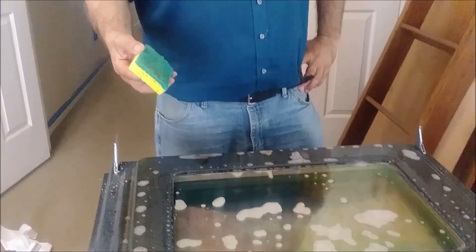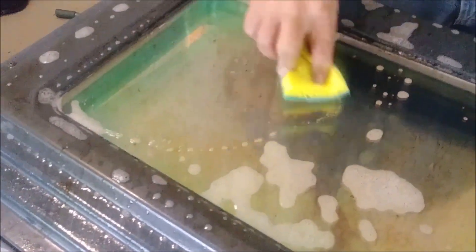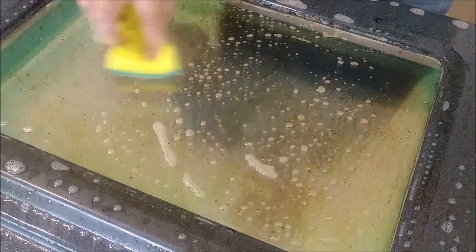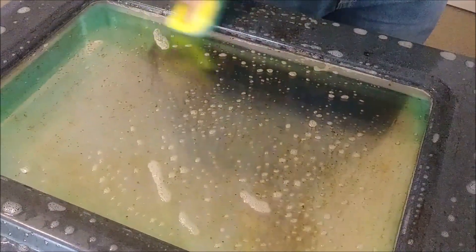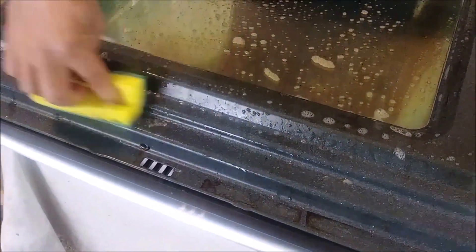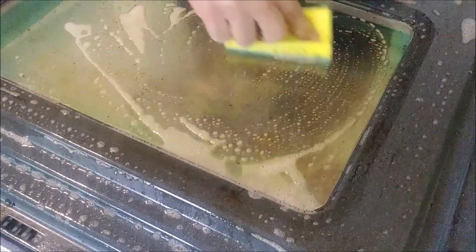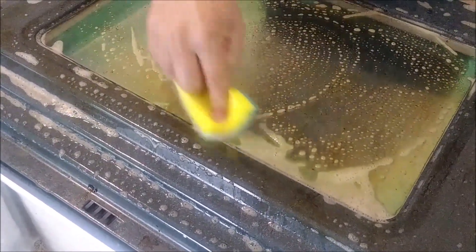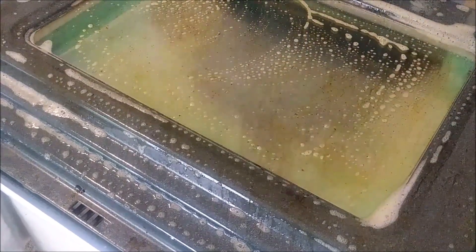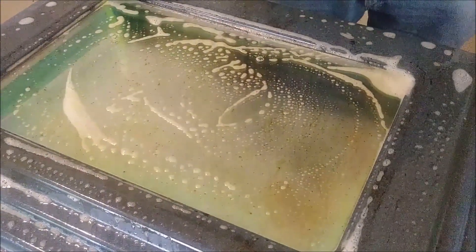We are 5 minutes after and let's see what happens. You can see the degreaser did not really work on the glass either. On the metal it worked perfectly. But on the glass, even if I scratch it strongly, you can see that the result is quite similar to the baking soda. So now we need a different approach to try to remove this sticky grease or oil.